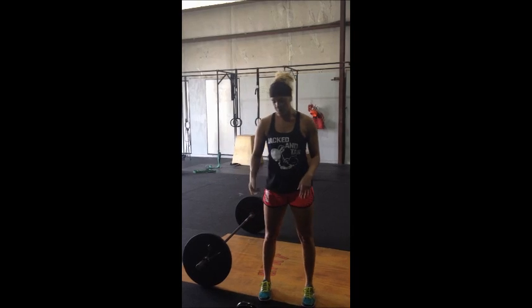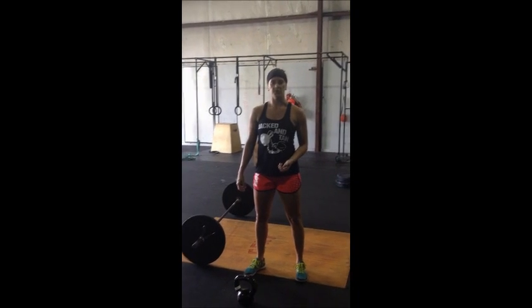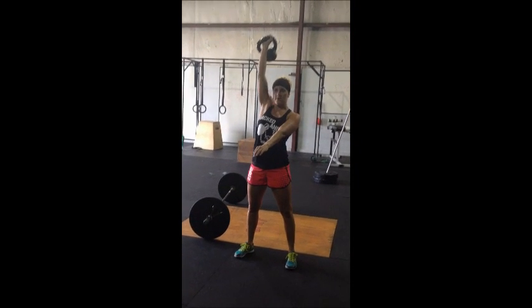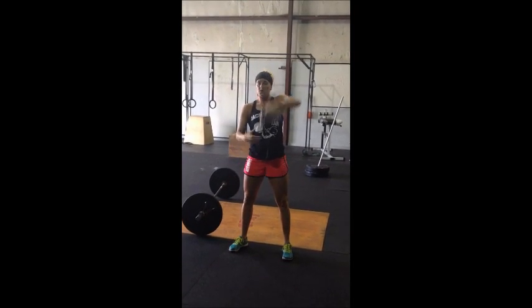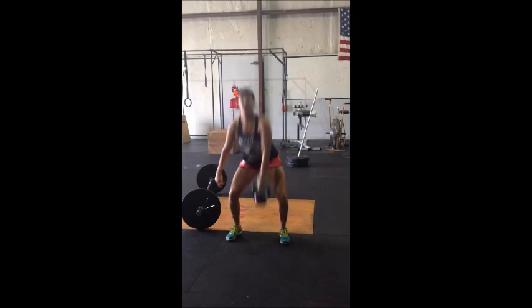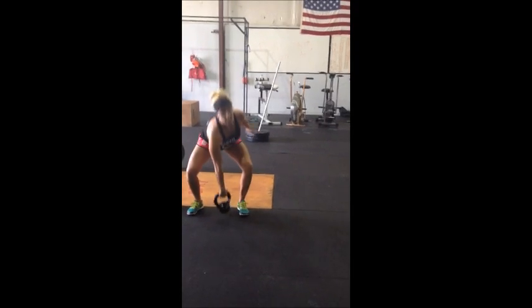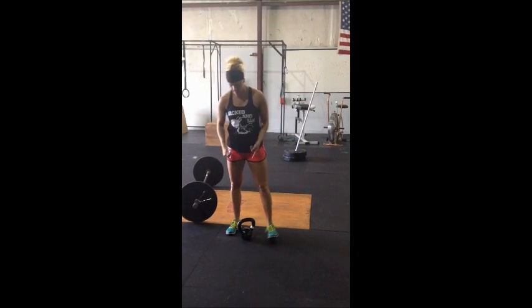I'm not going to demonstrate the row because you guys can row however you want. We'll start with a kettlebell snatch. We're going to alternate arms and do it a little differently than you're used to. You've got to start from the ground, go overhead in one movement, and as you come back down, you've got to touch the ground again. A lot of times we do snatches from the legs, but for this competition you've got to touch the ground. I don't care how it gets overhead or back down to the ground — you can go to the shoulder and overhead if you'd like, it's just going to take you more time. That's the first movement.